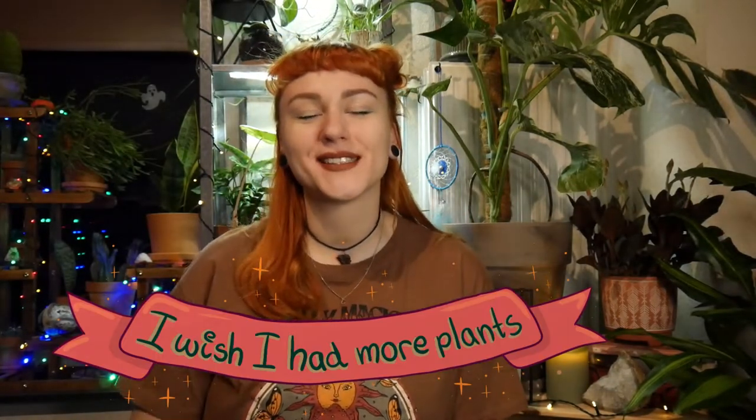Hello plant friends and welcome to my channel. I wish I had more plants. My name is Erika and I love house plants and that's what I do on this channel. I share my house plant journey and today that means I am taking you along with me while I'm going to pot up my propagations because some of them are ready, so let's just jump into the video.